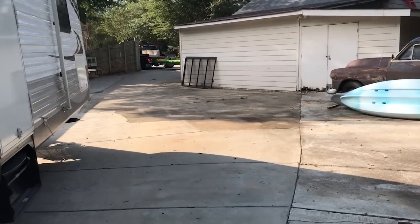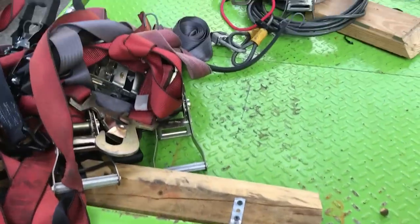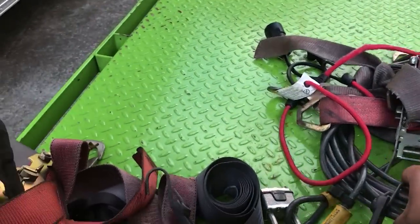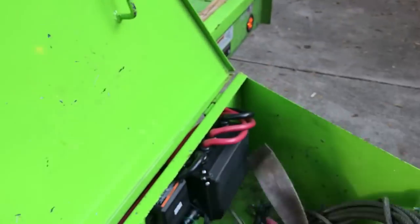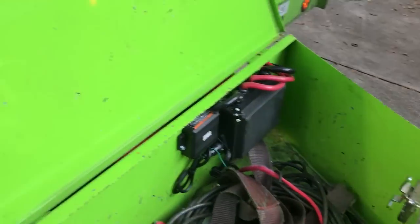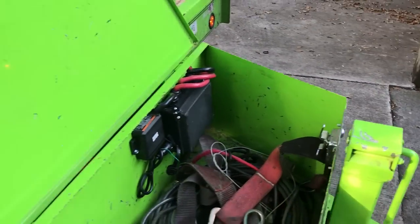You know what I haven't done, like a genius, is make sure that all this crap will fit back in here. Got to tie down the wood, use that one — putting stuff on here so people don't try to steal rough carts and whatnot.